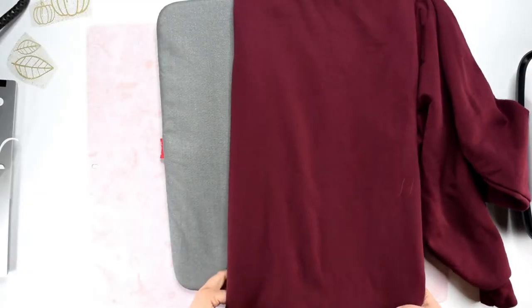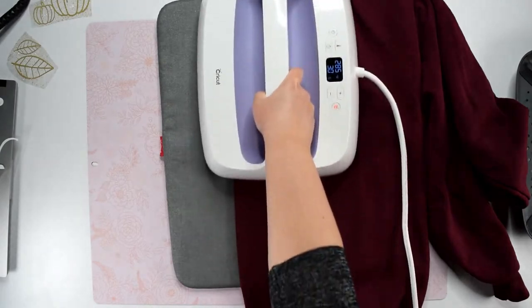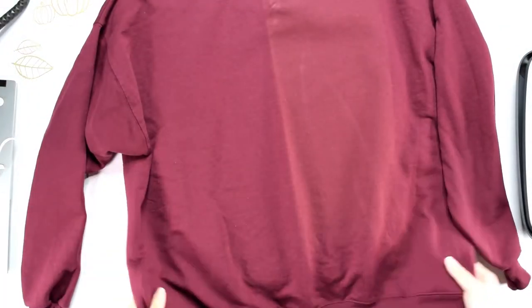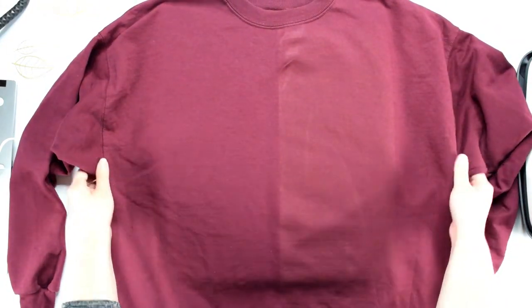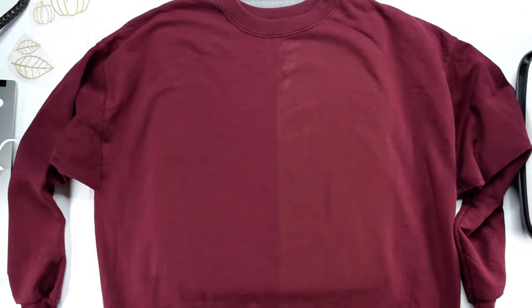To get the design centered on the sweatshirt, we are going to fold it in half and then apply heat. This will create a visible crease in the center of the shirt so that we can place our design. Don't worry about the discoloration on the sweatshirt on the half that was heated — this happens when the sweatshirt is heated but it goes away once the shirt cools.